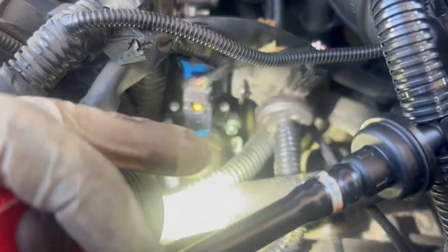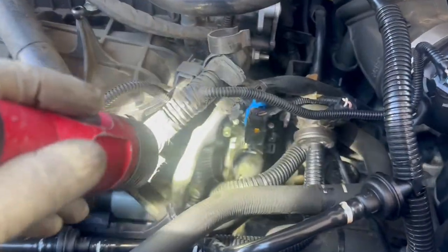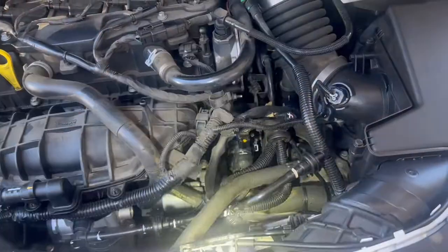Now I've got everything back in — tightened down the bolts, tightened the clamps, reconnected the connector. I'm running the engine now just to check for leaks. Make sure there's no leak, clean up all the mess, and make sure the coolant is at the max level.